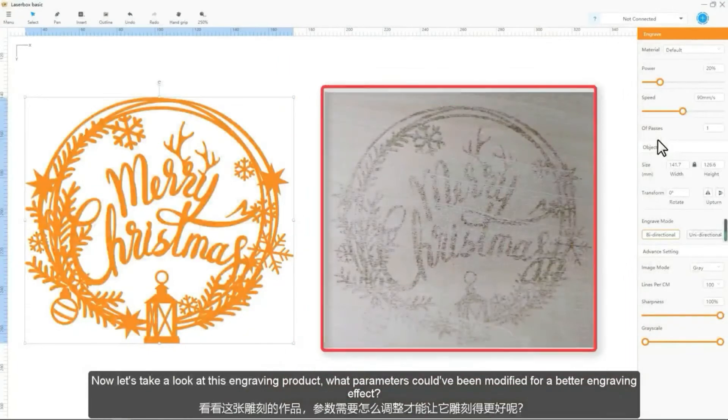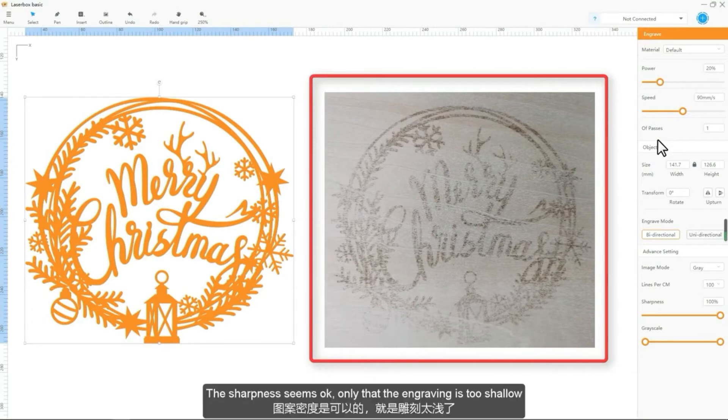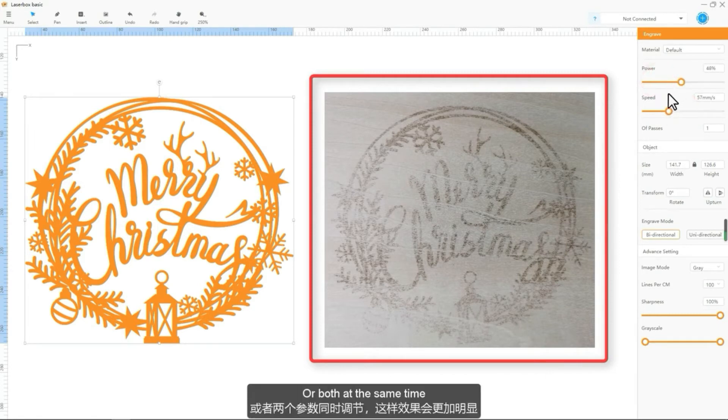Now let's take a look at this engraving product. What parameters could have been modified for a better engraving effect? The sharpness seems okay, only that the engraving is too shallow. For better engraving effects, we may reduce the speed or increase the power, or both at the same time.